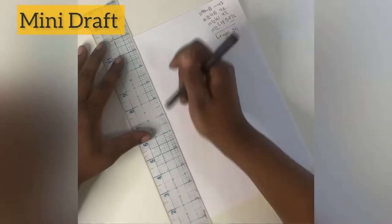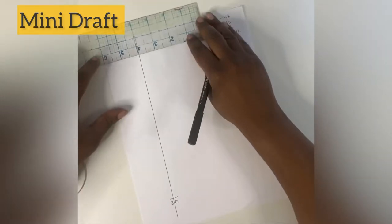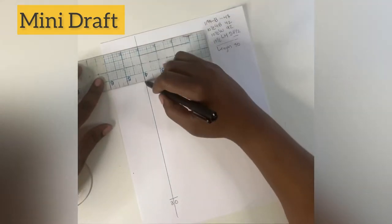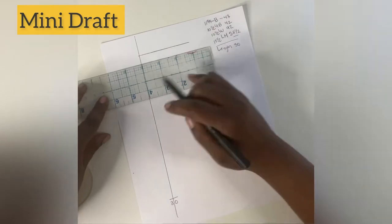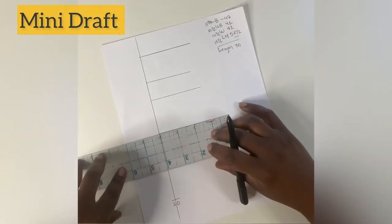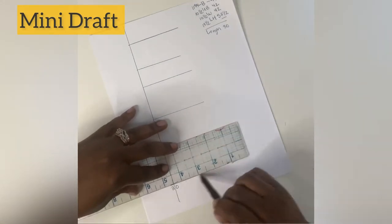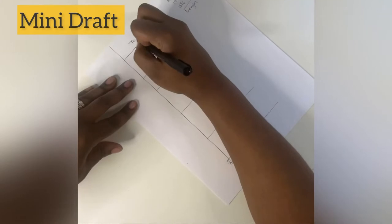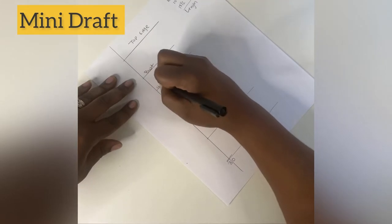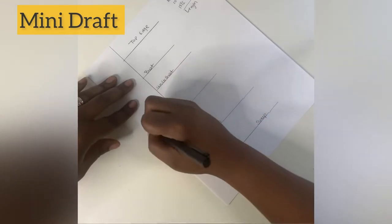First I'm going to add some ease, so you'll see me draw my line away from the edge. I'll make a mark at the bottom at my body length and then make horizontal lines for my top edge, bust, under bust, waist, and low hip. For reference, I am making a mini draft of a 30-inch mini dress — 30 inches from the top edge to the hem. The top edge usually sits about seven inches below your shoulder.